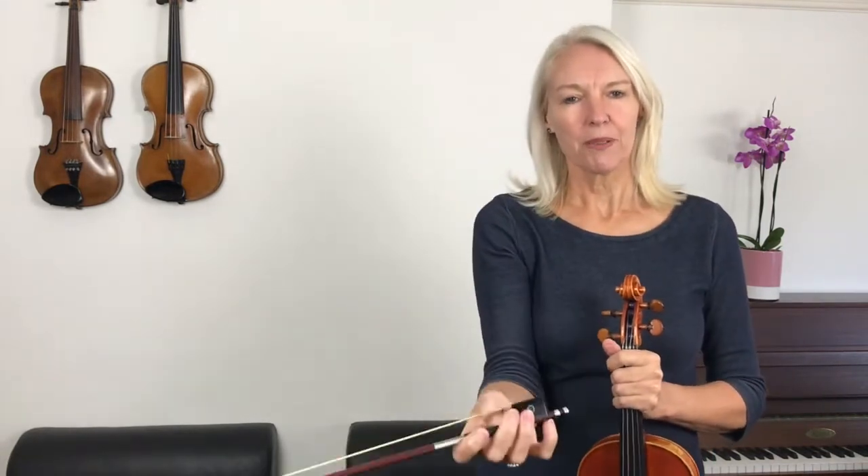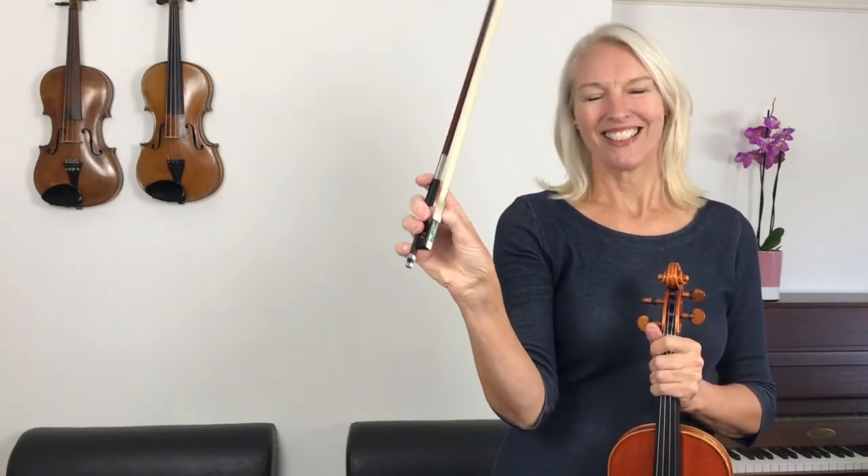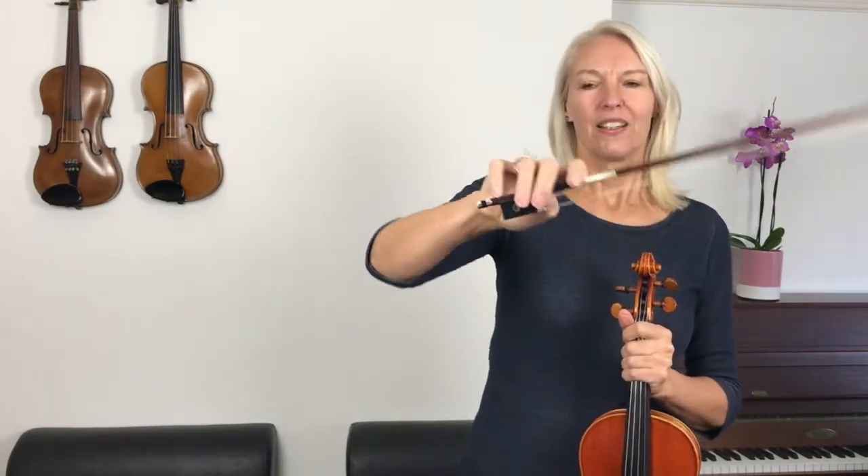Now let's do some big windscreen wipers, and all that time I'm really trying to keep my thumb bent underneath. So let's do some more windscreen wipers. Lovely job.